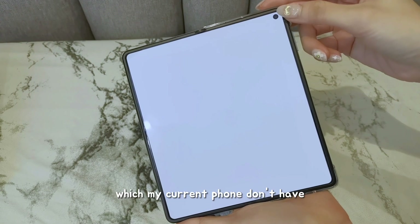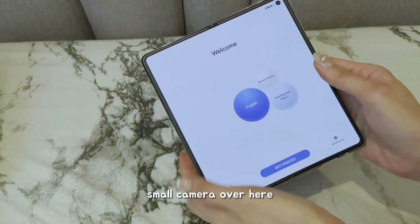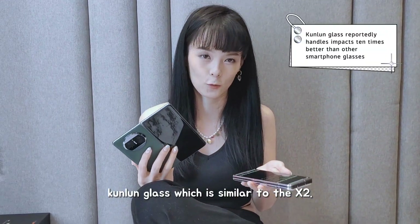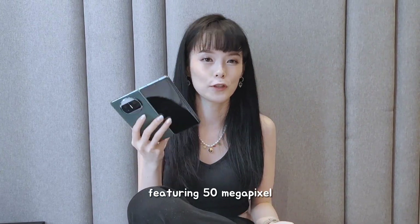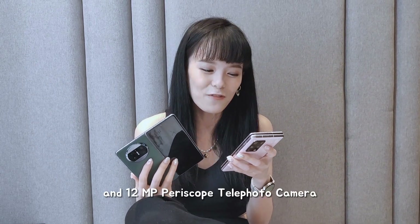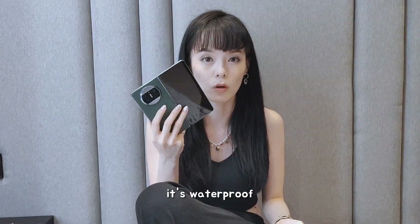What I notice here right now is we've got this, which my current phone doesn't have — there's like a small camera over here. The key features of this phone are that it's super light, super slim, it's got a curved design, and it's made of Kunlun glass, similar to the X2. It's got an Ultra Vision X Mesh camera featuring 50MP Ultra Vision camera, 13MP ultra wide-angle camera,